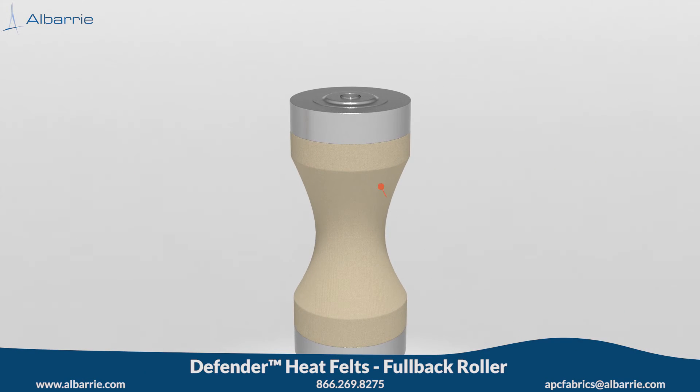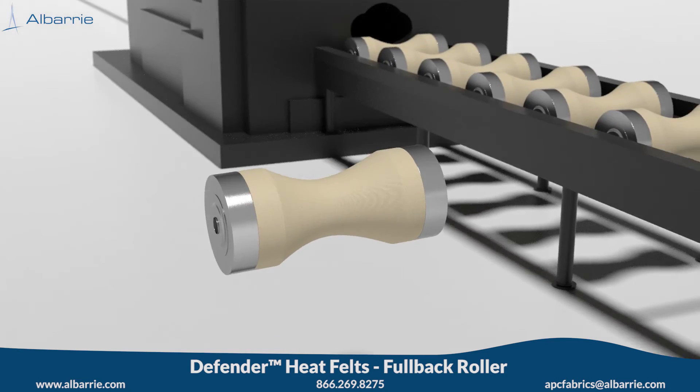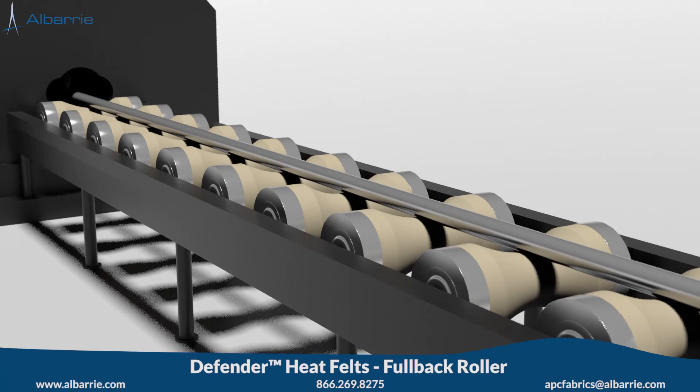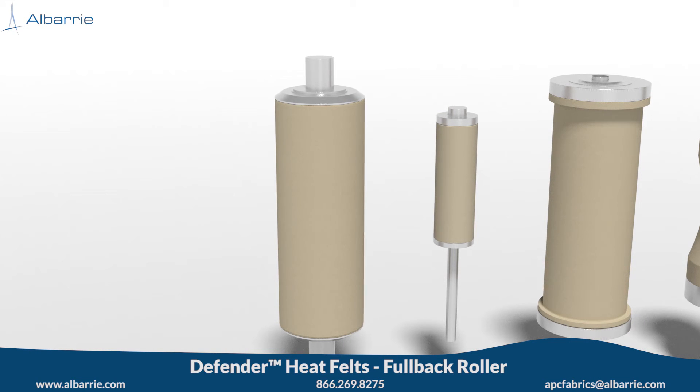And finally, Albury also produces a concave profile. A key advantage to the compressed Kevlar core of the fullback roller versus a roller cover is the ability to make a concave surface. This increases weight distribution for round profiles, helps increase contact surface, and prevents damage on delicate thin wall tubing.